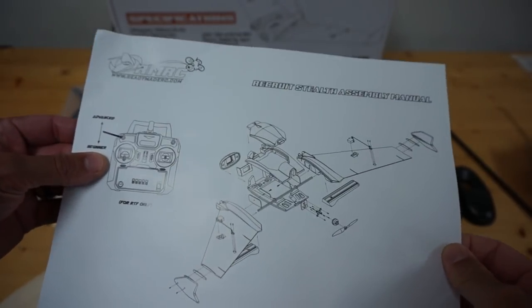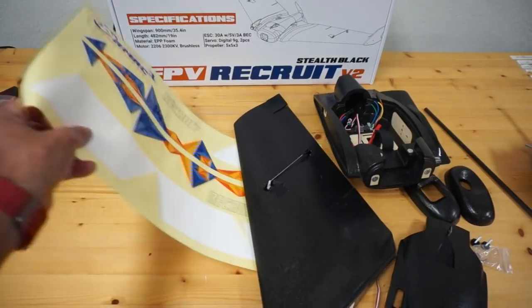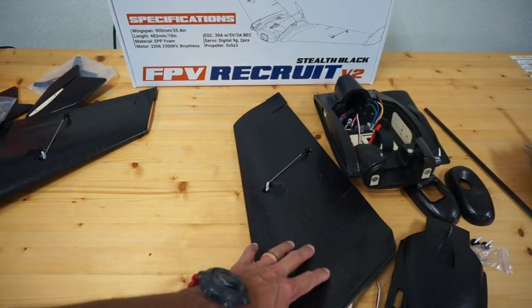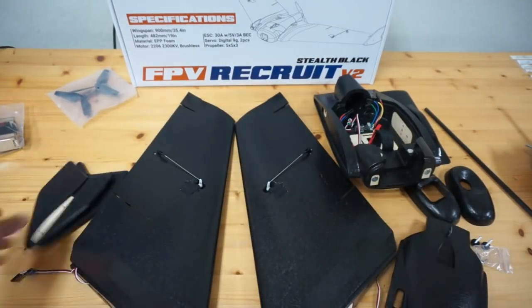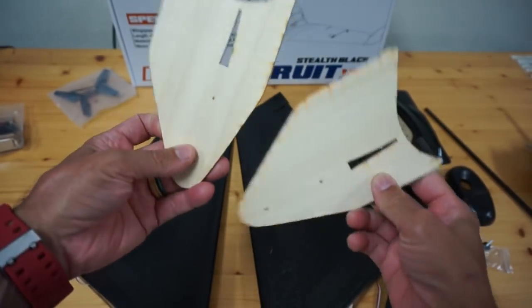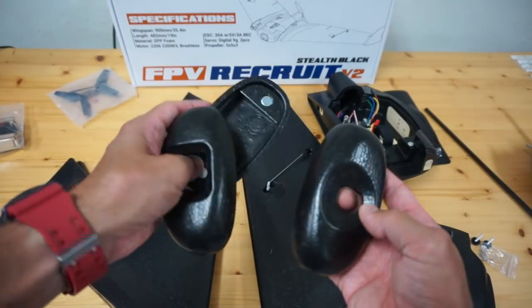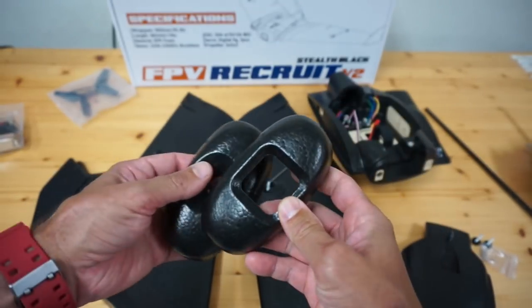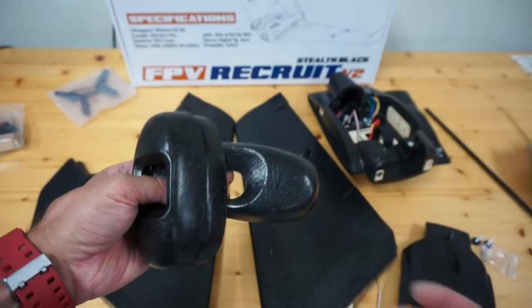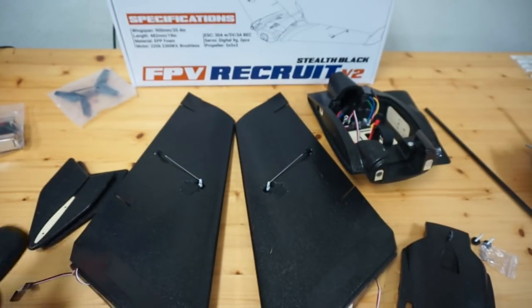There's a little assembly sheet — pretty straightforward. We have decals, though I think just having the wing black by itself is going to look pretty cool. We have foam winglets, and they also provide some nice CNC wooden winglets — those are pretty clean. Then we have multiple nose cone versions depending on what type of camera you have. This one looks like it fits the Hero Session camera.